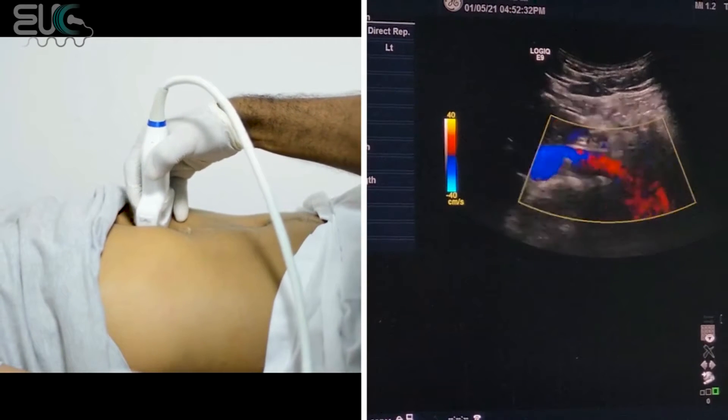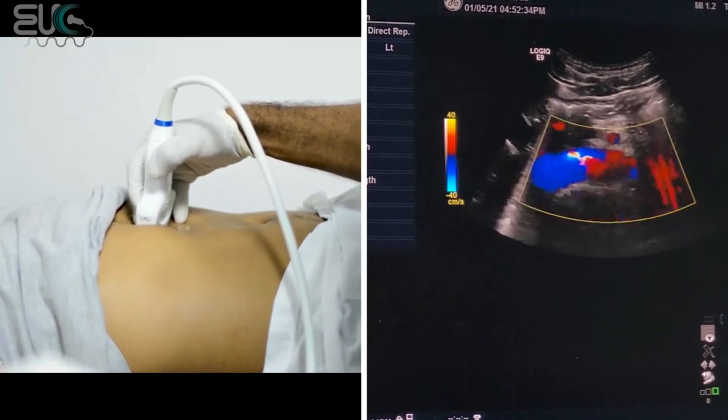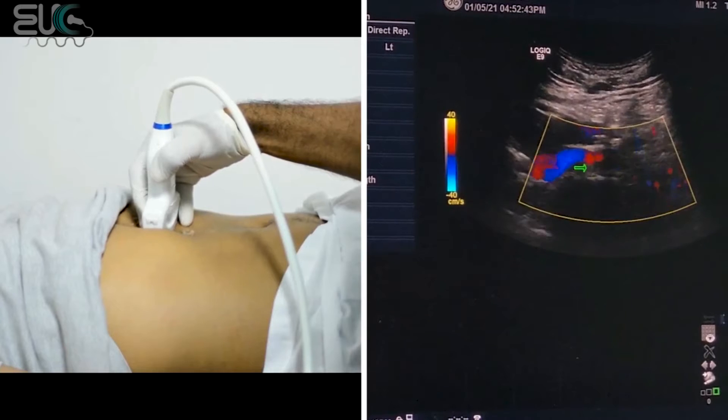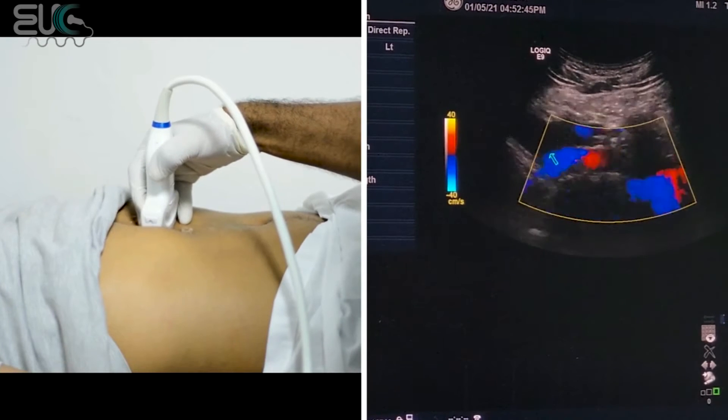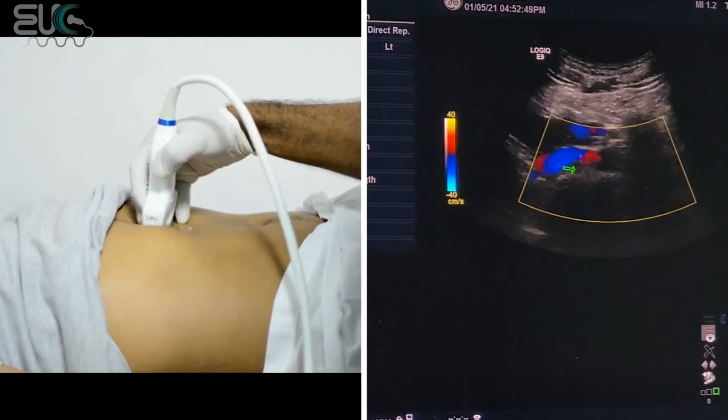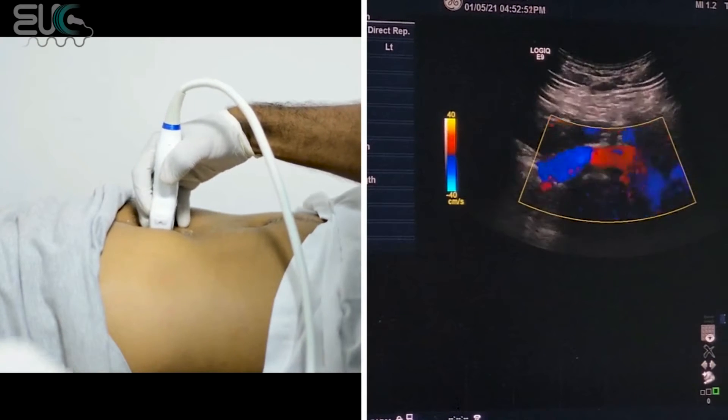And below that, you can get the right and left main renal artery. The right main renal artery should arise here — here we have the IVC. It will be below the IVC, behind the IVC. I will try to manipulate the probe.